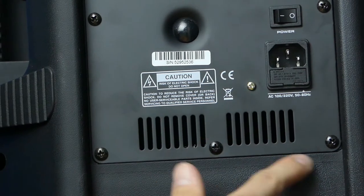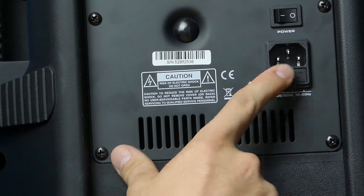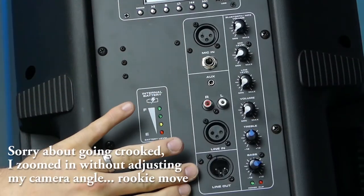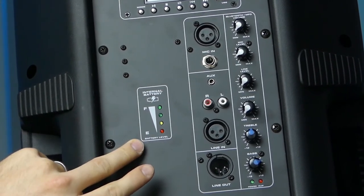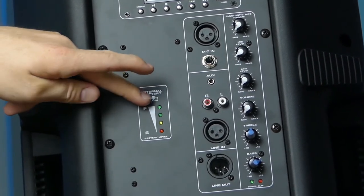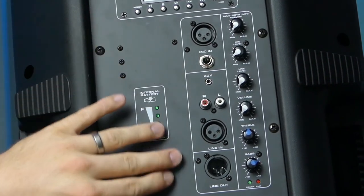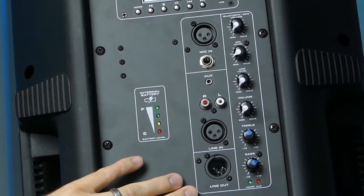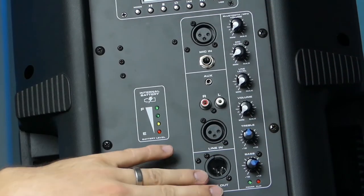Starting at the bottom of the speaker, you've got a little vent, I imagine for either cooling or bass extension. Above that you have your IEC power in as well as your power switch to turn the battery on or off. Here is your mixer section. You've got your internal battery indicator — it's got four LEDs, full to empty. When you charge it all the way up, the green LED at the top will be lit, and as you use your battery it will go down to the red LED at the bottom. Over on the right side you have your inputs and output, including a line out so you can link the speaker to another one.